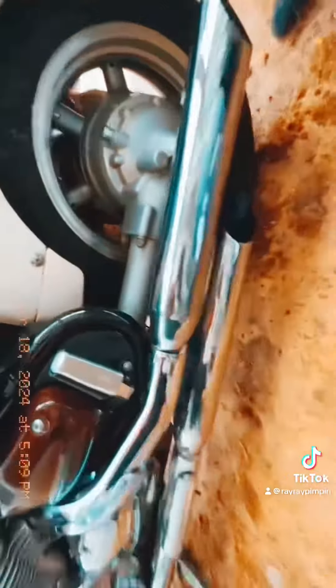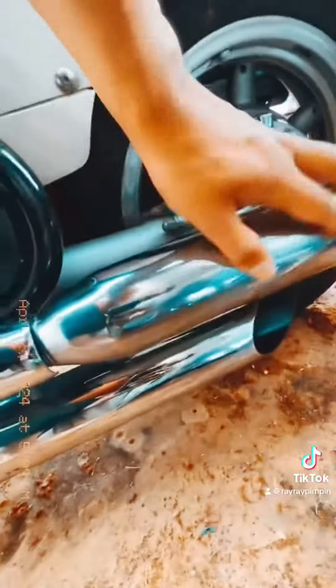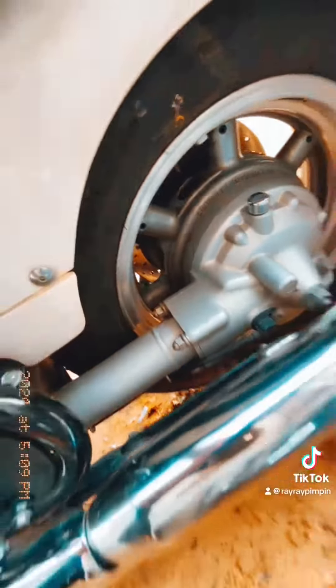Yeah, these are my favorite, these ones came out really nice, look at that. That looks nice.